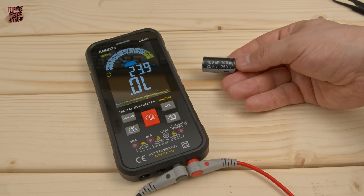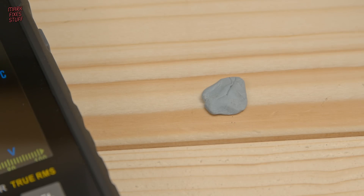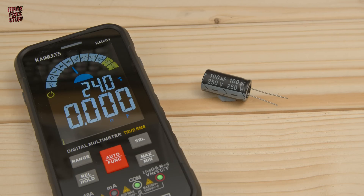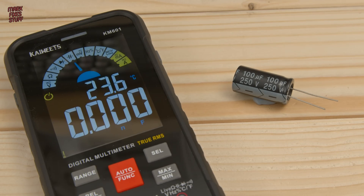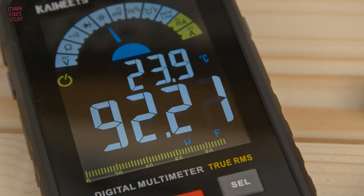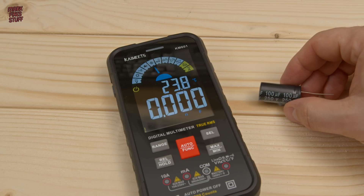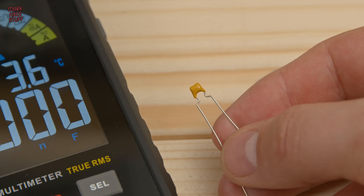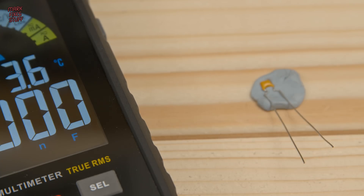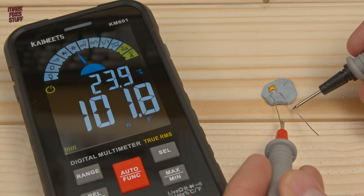Another thing I regularly check is capacitance. This capacitor should be about 100 microfarads, plus or minus 10%. Putting the meter into capacitance mode, we can see it defaults to nanofarads but should auto-range to microfarads as we measure. As I place the probes on the capacitor, it shows the part is around 92.2 microfarads — not the best, but still within spec. Some larger capacitors will take longer to give a reading. For the final test, I grab a 104-coded 100nF ceramic capacitor, and it reads out well at around 101nF.